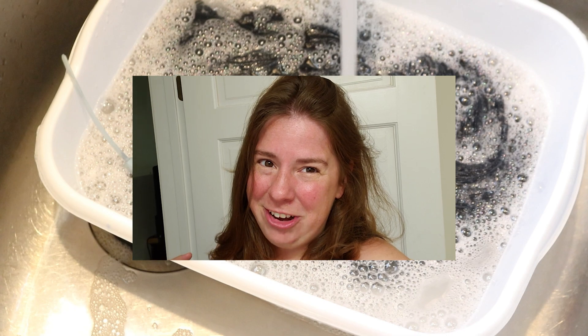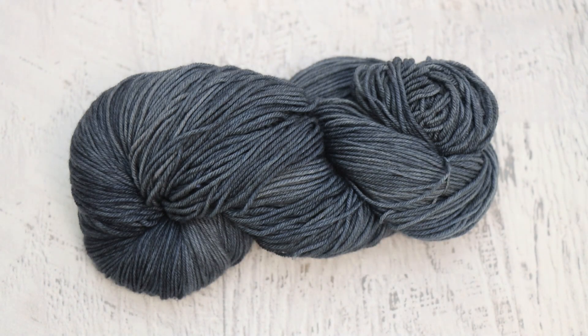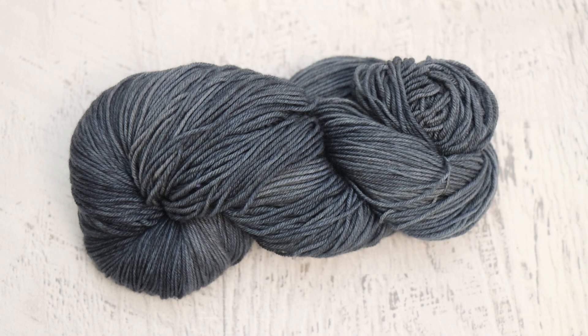Let's go look at the finished yarn. Here is our finished yarn, and this is how I've stored it for years — there was still a zip tie on it. It's been just sort of sitting, waiting for me to come and share it with you.